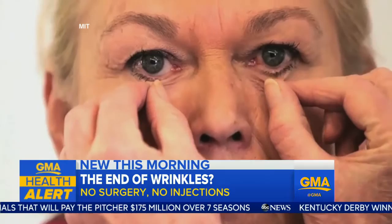A new treatment is being called a facelift in a bottle — a sort of invisible second skin that may erase wrinkles without surgery or injections, developed by scientists from Harvard and MIT. Board-certified dermatologist Dr. Whitney Bow joins us with more on this.